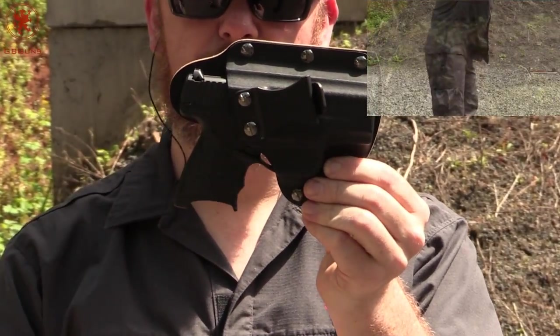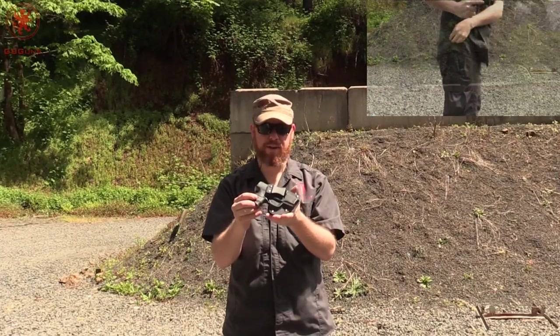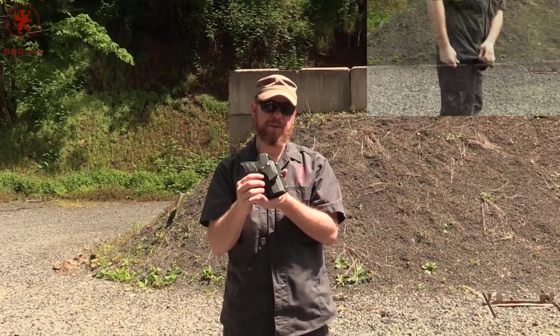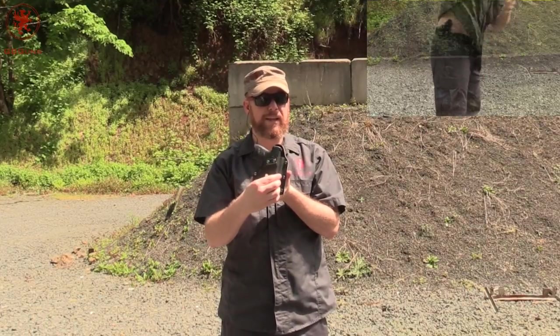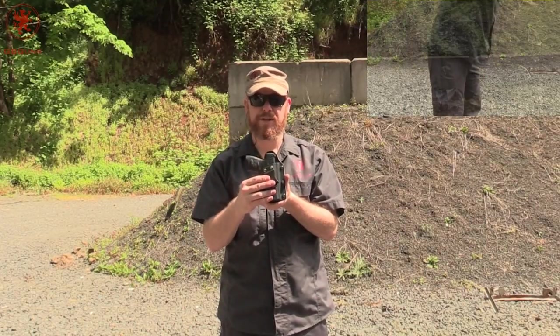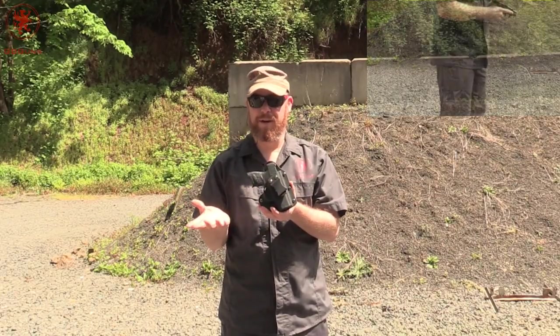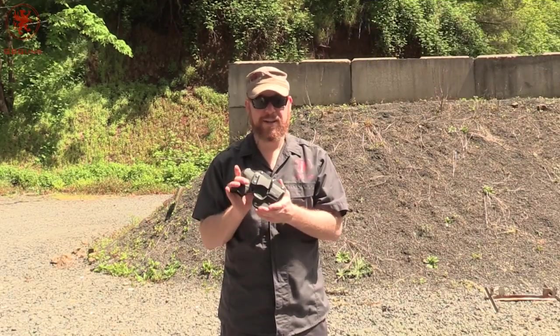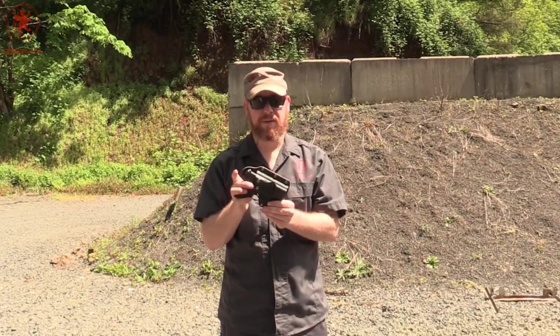Actually quite a comfortable holster and for the money, it beats out most of the other holsters I've tried. The clip is a little bit larger than most of my belts so there is a little bit of play there. Clips are easy to change out and I probably ordered the wrong clip in the first place, so that's my fault. Overall, as an inside the waistband holster that's affordable and available in lots of models, I like it.